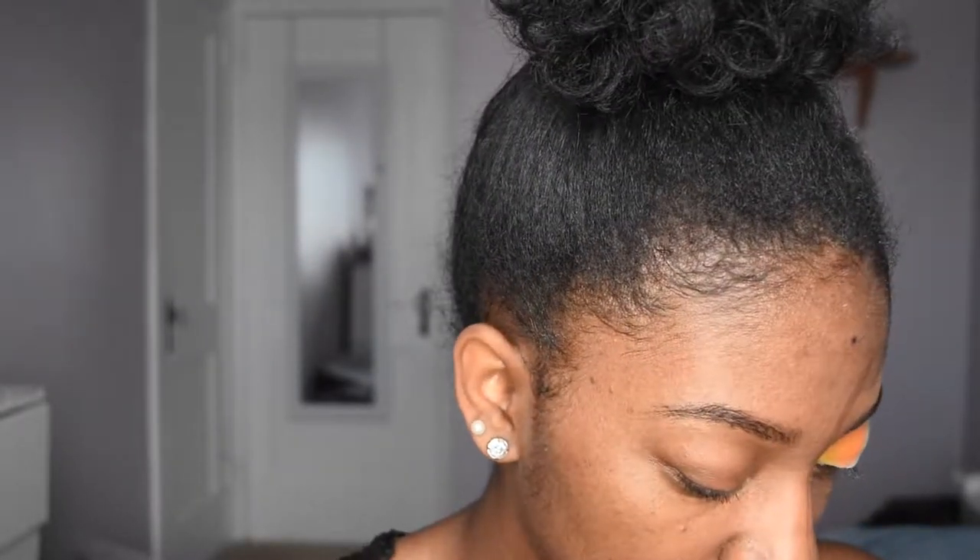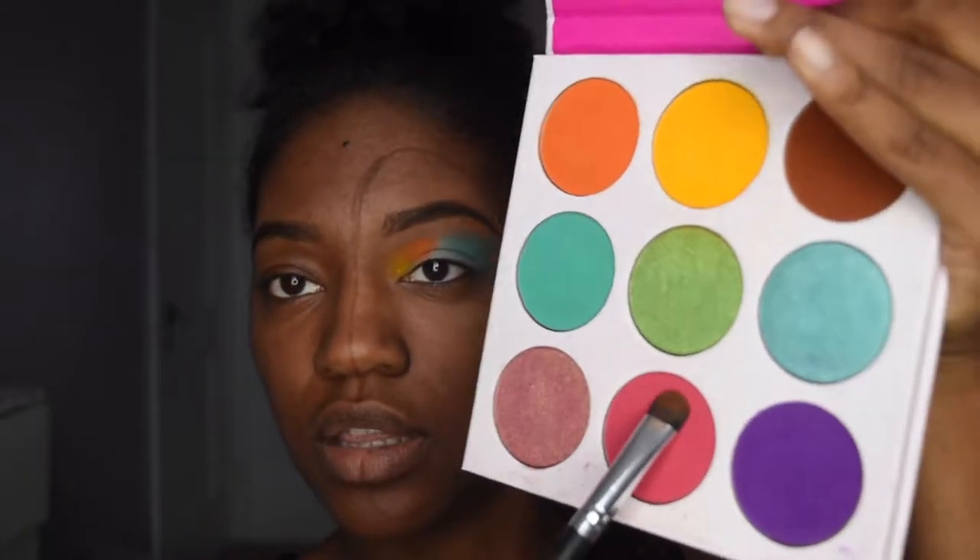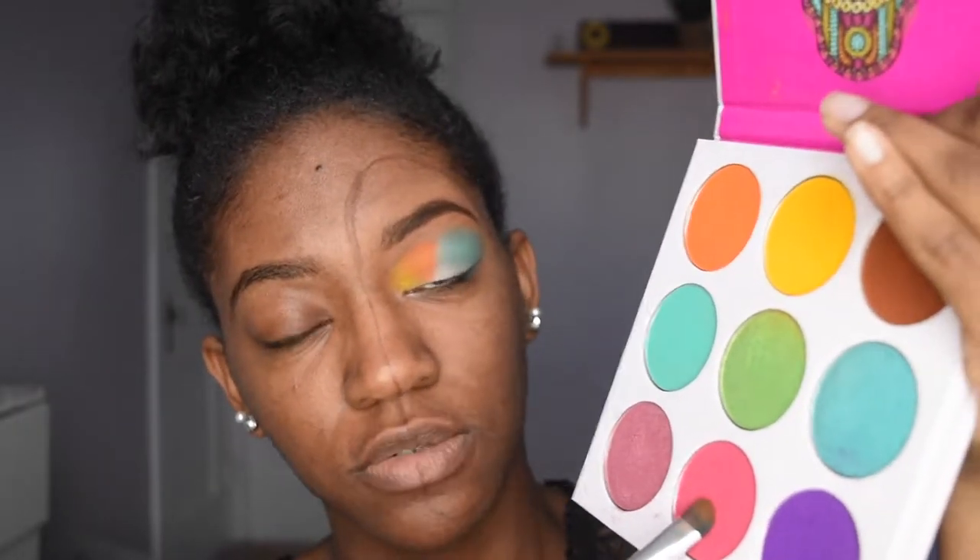Next I'm going to go in with a pink. She did pink next. So I'm going to take the pink in the Zulu palette — this palette is A1 because you have a lot of colors all in one. I'm going to pat this pink on and just bring it all the way up. Now it's looking crazy, it's really looking crazy. But it'll look better once we cut it with the concealer. It'll look better. Well, I'm not going to promise — what if it ends up looking horrible?